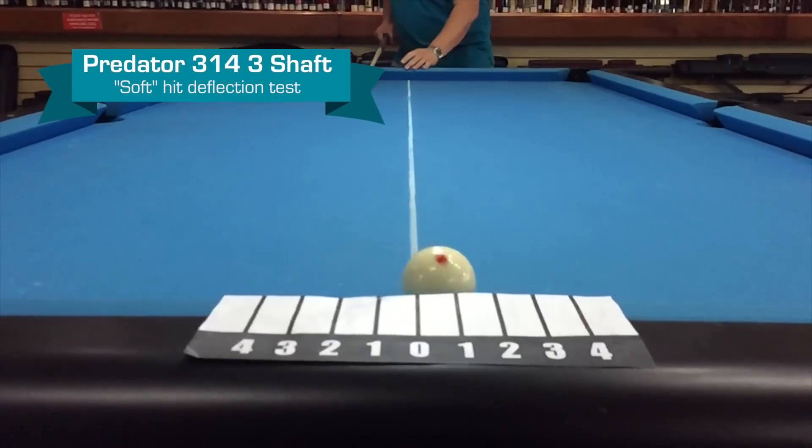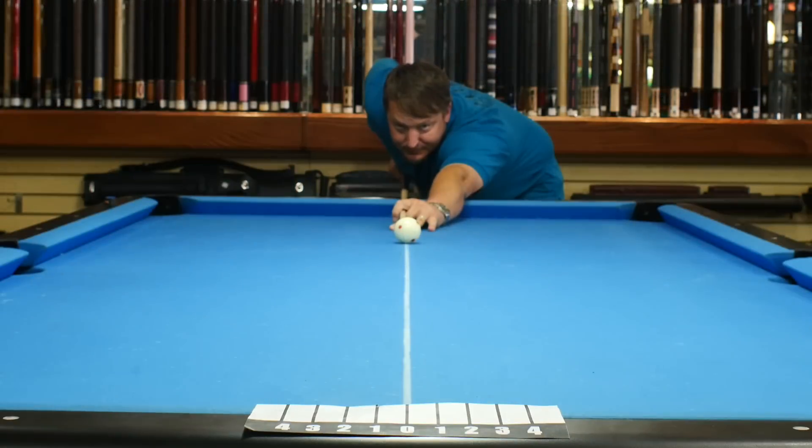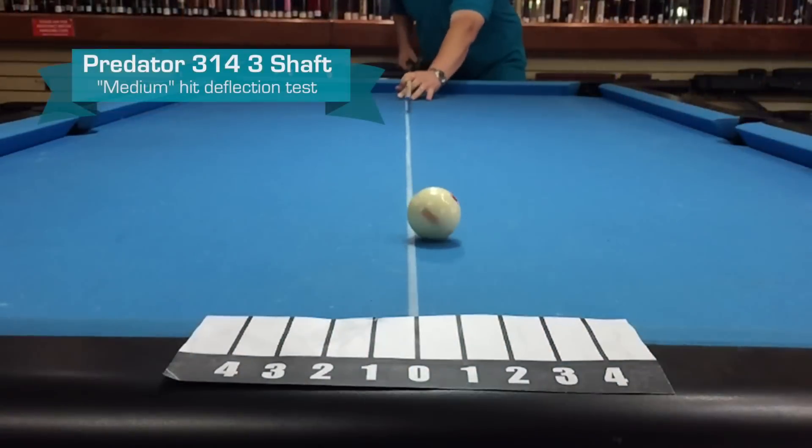Looks like about three-quarters of an inch. Let's try a medium. Looks like about one and a quarter.